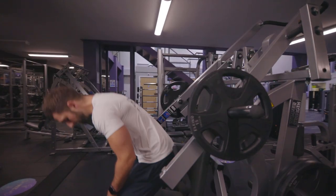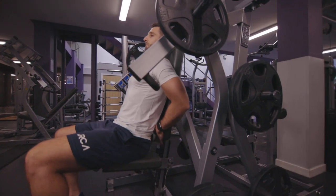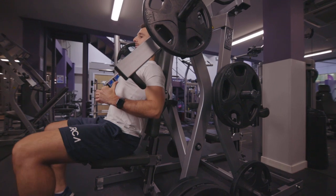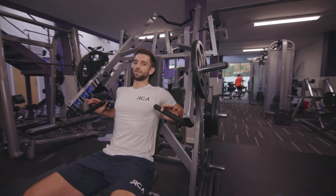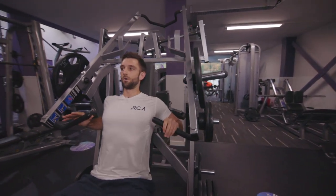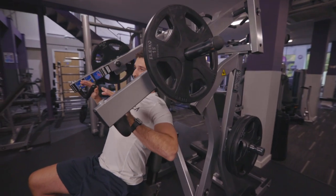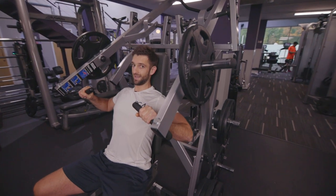Notice how I slightly slide my bum out so there's a little gap — I'm actually pushing my upper back and head into the backrest. Take your grip, but be careful because if it's too far back it tries to push your shoulders forwards. Push it out to a position where your shoulders feel comfortable and not overstretched — that is your starting position.